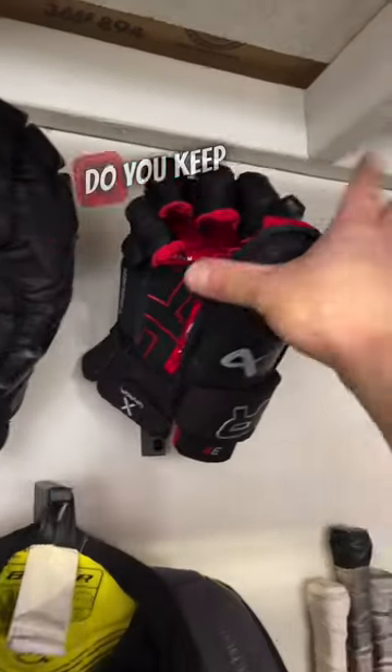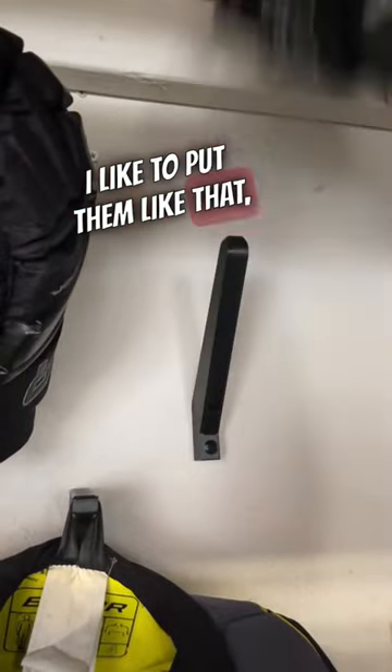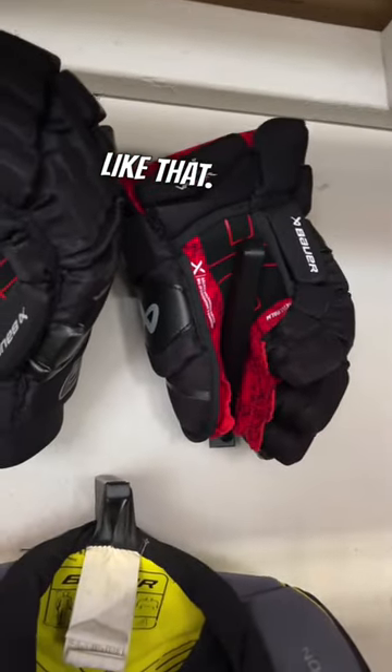Question for the hockey players though — do you keep your gloves up or down? I go back and forth because I like to put them like that, but I also like to put them like that. I don't know.